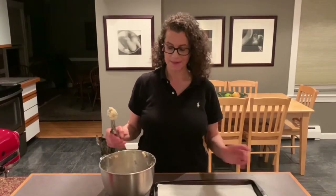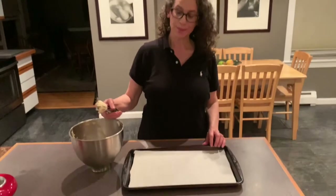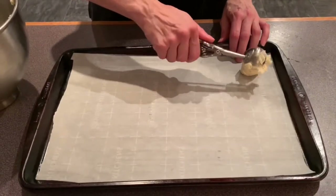We're ready to put the dough onto the cookie sheet. You want to preheat your oven to 375 degrees. This is what the dough looks like. I have lined the baking sheet with some parchment paper. You take a nice little cookie scoop — I love this little thing — and we're just going to scoop them out like that. So cute.